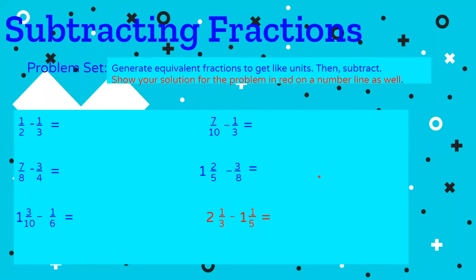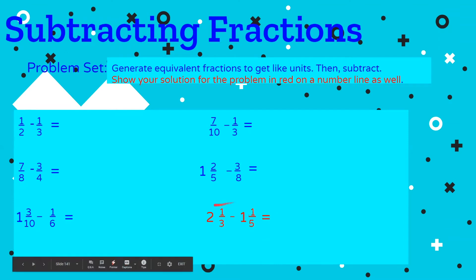It's time to work on our worksheet and problem set, which should take maybe 10 to 15 minutes for six problems. First, generate equivalent fractions to get like units — I really want you to show your work. Then you'll be able to compare it with mine. After that, subtract. For the solution to the last problem in red, I'd also like to see it shown on a number line.